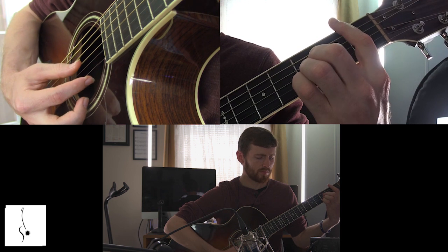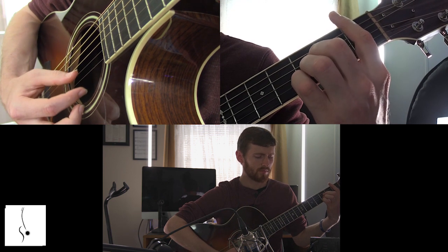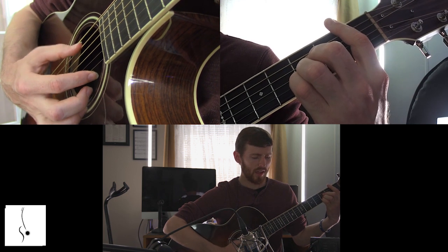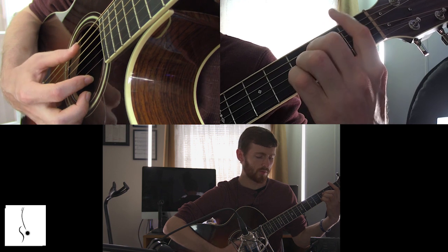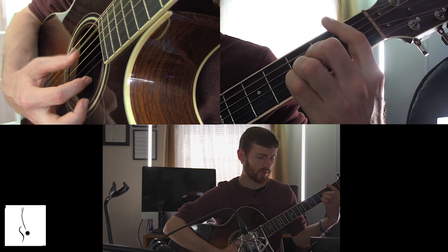Just going down — if I get a flat, fix it, adjust — and then just going back up the strings. We're starting on the A string, the fifth string. That's the first string we're going to start on. The A string, and we're playing a B flat right now on the first fret.